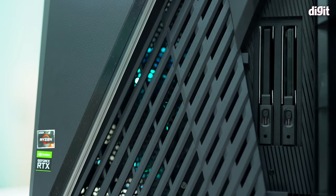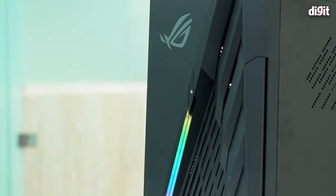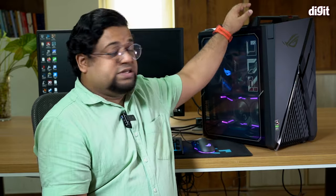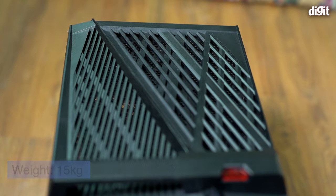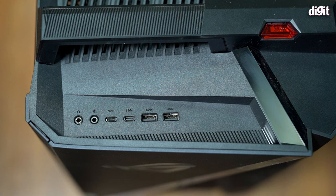Other cool design features include flaps to keep the hot-swappable SSD bays safe, a neat integrated power button on the front, and RGB strips all over. There's also a top handle — not a gimmick — the cabinet weighs about 14.5 kilograms and I was able to lift and carry it with ease on multiple occasions. It feels pretty sturdy overall.